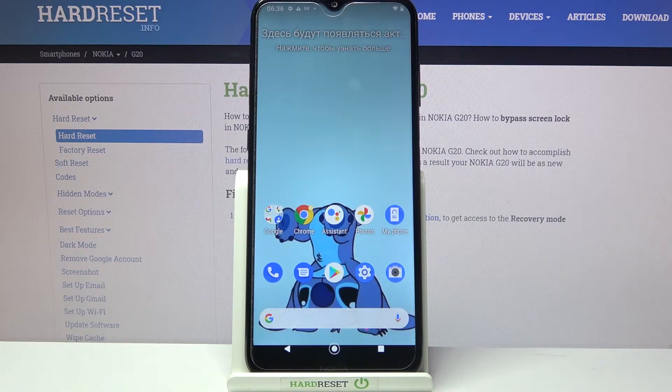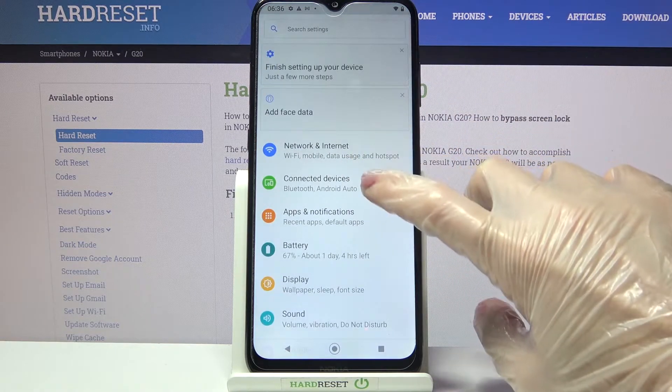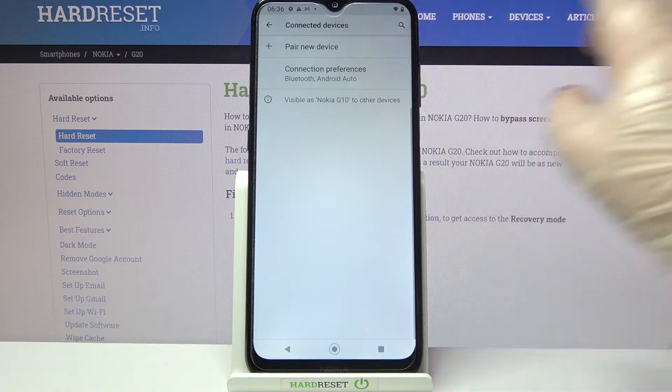Hi, my name is Imran and today I would like to show you how you can connect your Nokia G20 through Bluetooth. First of all, go into settings. Now you need to choose connected devices and tap on pair new device.